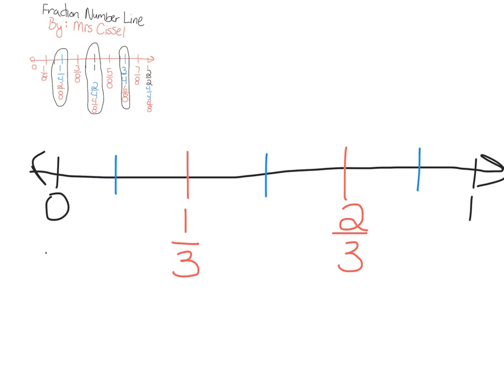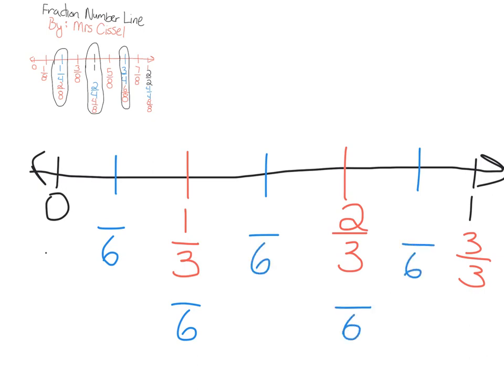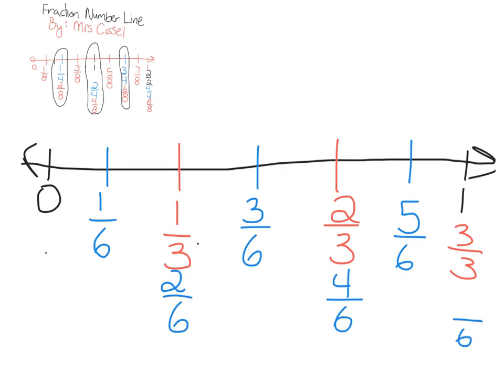Oh, I forgot something — we need to label our three thirds. Okay, so I know there are six pieces, so we're going to put six in the denominator for each one. This is the first sixth, second sixth, third sixth, fourth sixth, fifth sixth — let me use the right tool, erase that — and write six sixths. So that's the thirds and sixths number line.